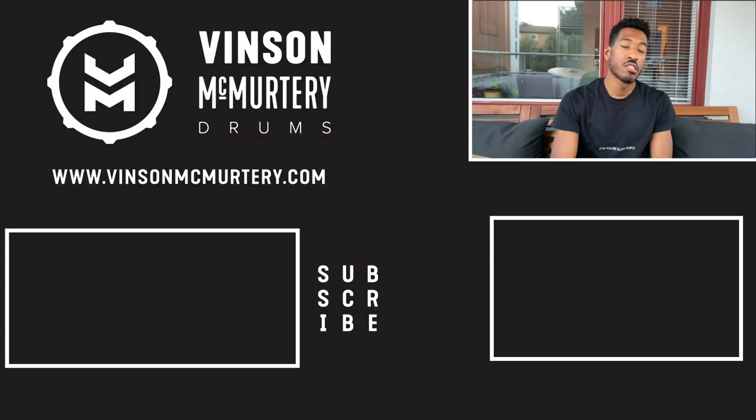That's pretty much it — just a short, simple tutorial to show you how to use these cymbals and get the most out of these beautiful instruments. If you take care of them and play things the right way, they'll last you quite a long time. If you like what you see, don't forget to subscribe and be sure to turn on your notifications for all the latest uploads.